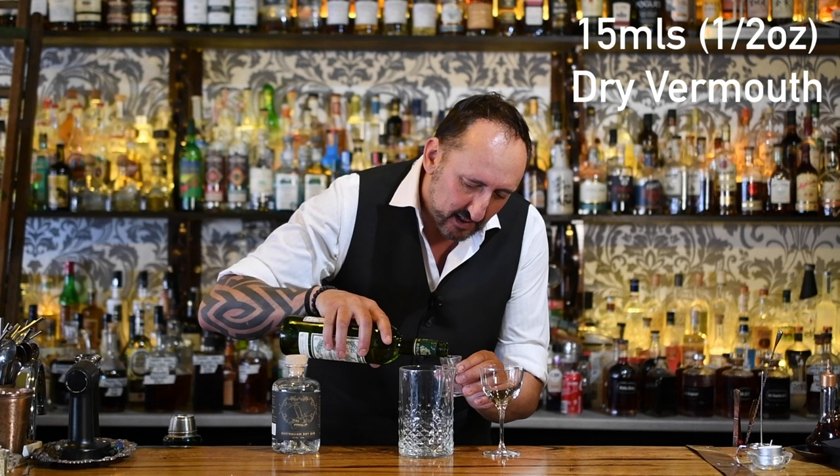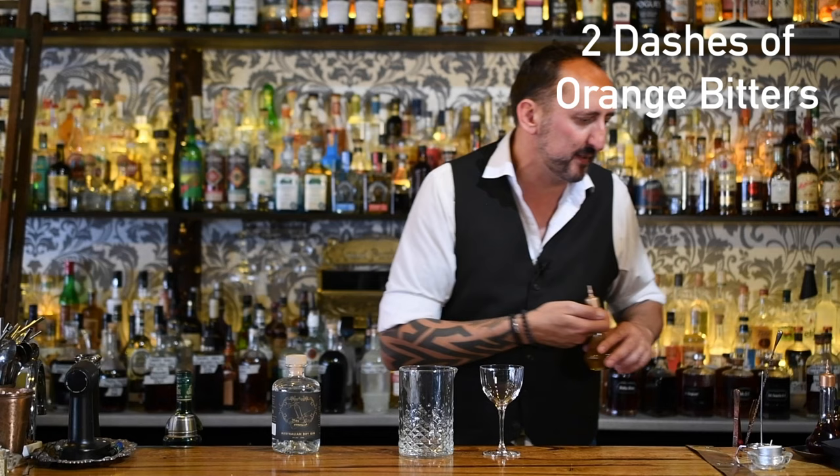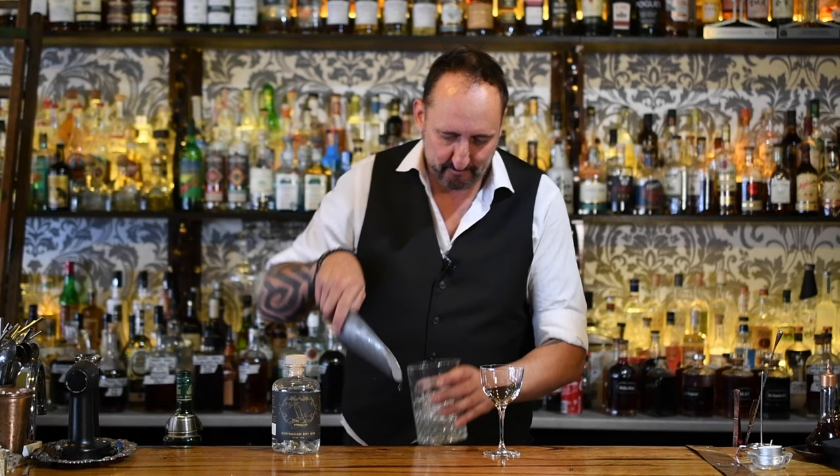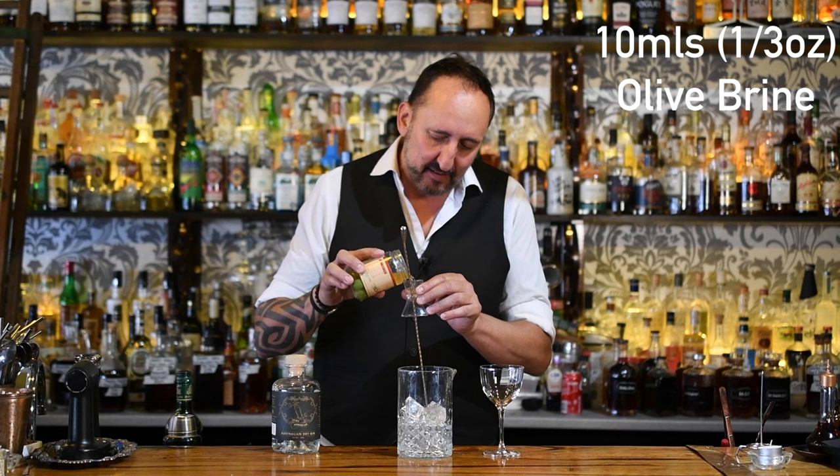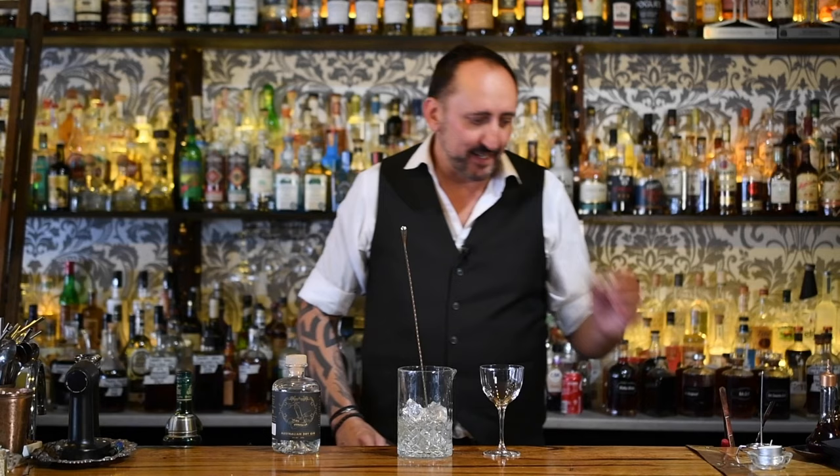Next up we're going to use some dry vermouth. I like a little bit on the wet side, so I'm going to do 15 mils. I'm using the Dolin dry vermouth at the moment. I'm going to add just a couple of little dashes of orange bitters too — one, two little dashes there. Now, what makes it a dirty martini is adding olive brine. Olive brine can be pretty strong, so I always ask how dirty do you like it — do you want it Christina Aguilera dirty or Jenna Jamison dirty? I'm going to do about 10 mils, which is sort of in between, but you can adjust the amount of olive brine you like.